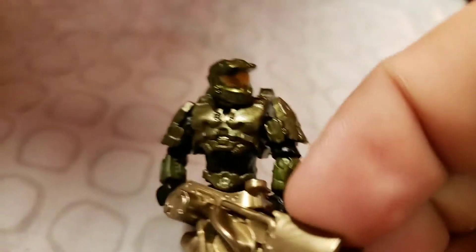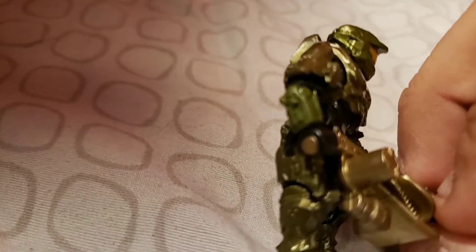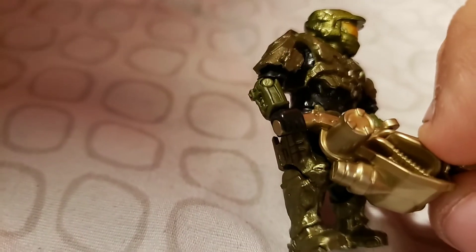Here's Master Chief. His colors don't line up perfectly - you can see the arm and the helmet are separate colors from the rest of the armor.